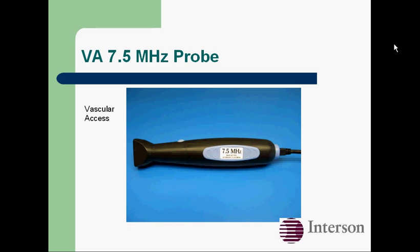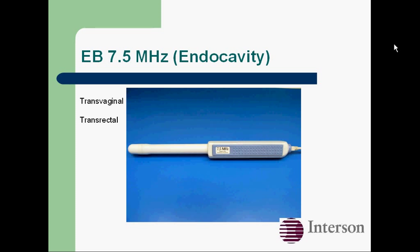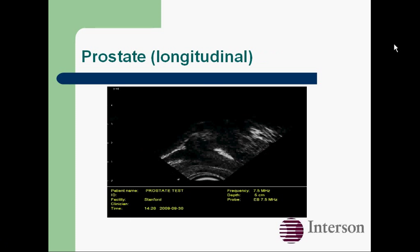Here's our vascular access probe, which is optimized for line placement. Here's a jugular and carotid. This is our endocavity probe, and you can do transvaginal or transrectal scanning with it. Here's an ovary and ovarian artery, and a prostate.